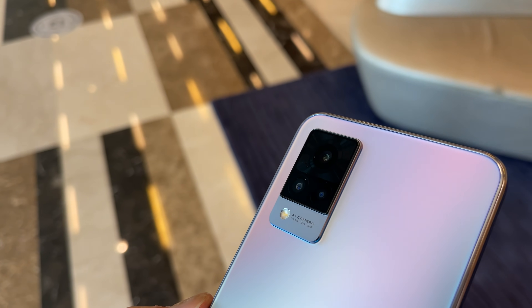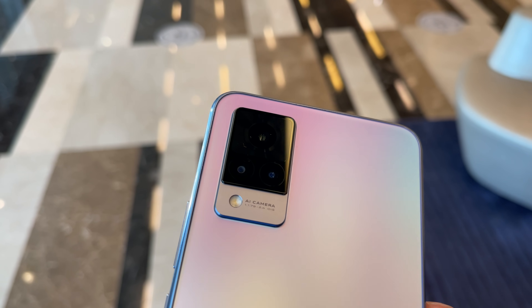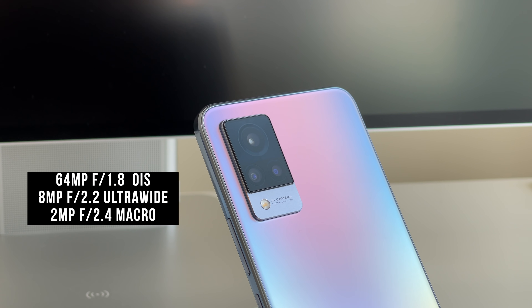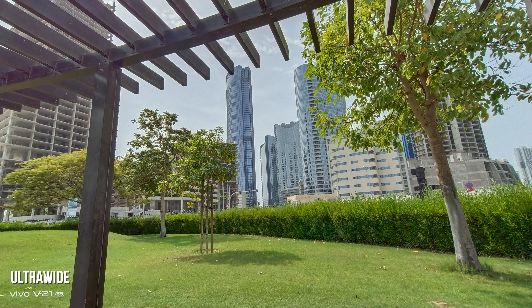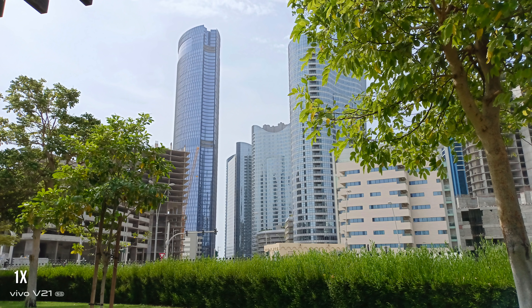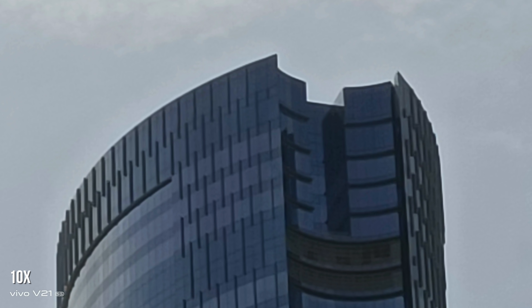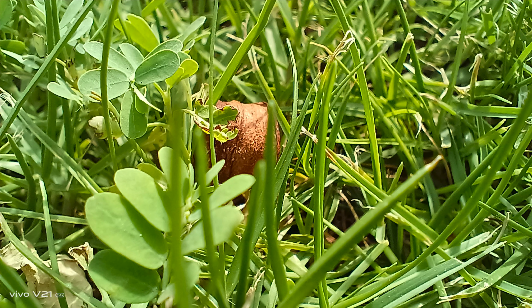The rear camera is a triple setup made up of a 64-megapixel f/1.8 main sensor with OIS, paired with an 8-megapixel f/2.2 ultra-wide, and a 2-megapixel f/2.4 macro. It takes pretty decent shots in normal lighting across the various focal lengths, with a maximum digital zoom of 10x. However, anything beyond about 5x became quite blurry with a lot of noise. The ultra-wide and 1x–2x range perform very well, with good contrast, color saturation, and color accuracy.